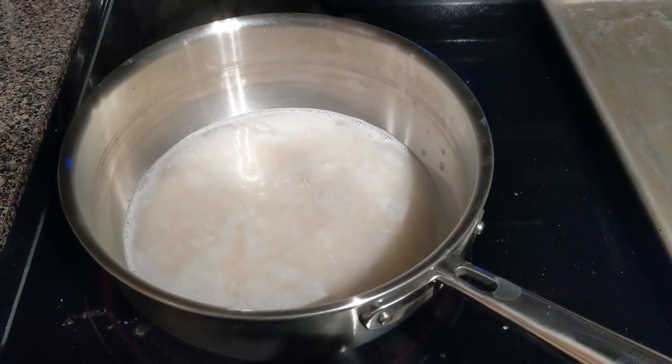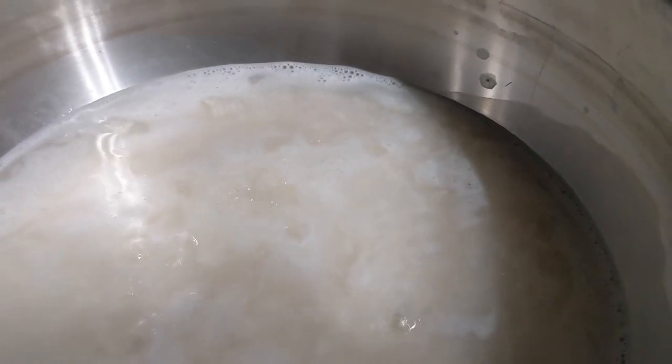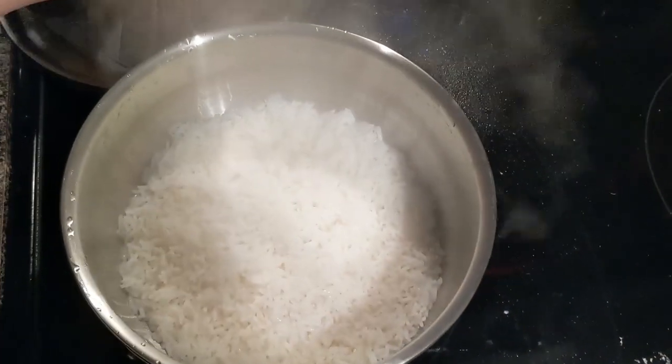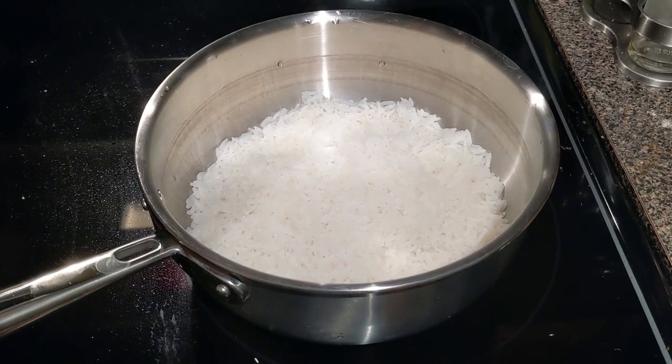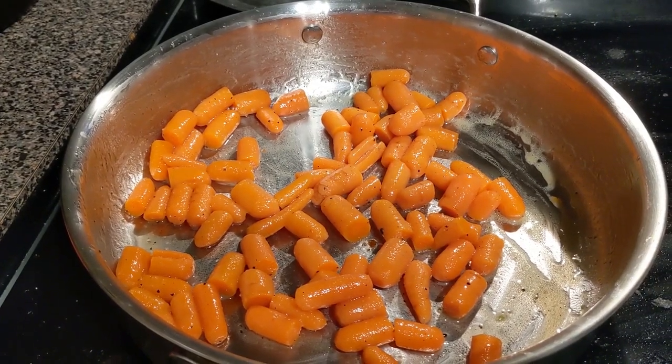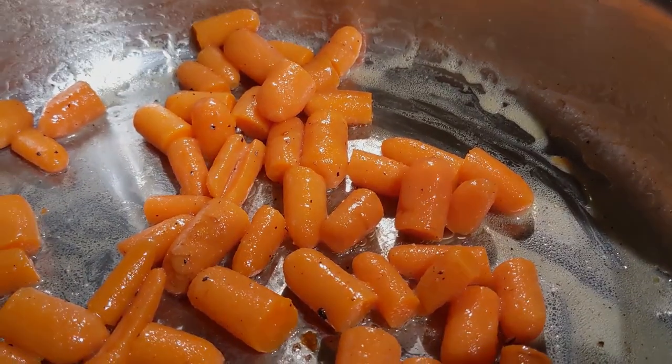Let's move on to some rice. Some people shy away from rice in stainless steel, but look — nice fitting cover, all that steam coming out, and this rice is done and it's perfect. Look how fluffy it looks — that's what you want right there. Another check. Glazed carrots — rendered down. Another check. These look great.